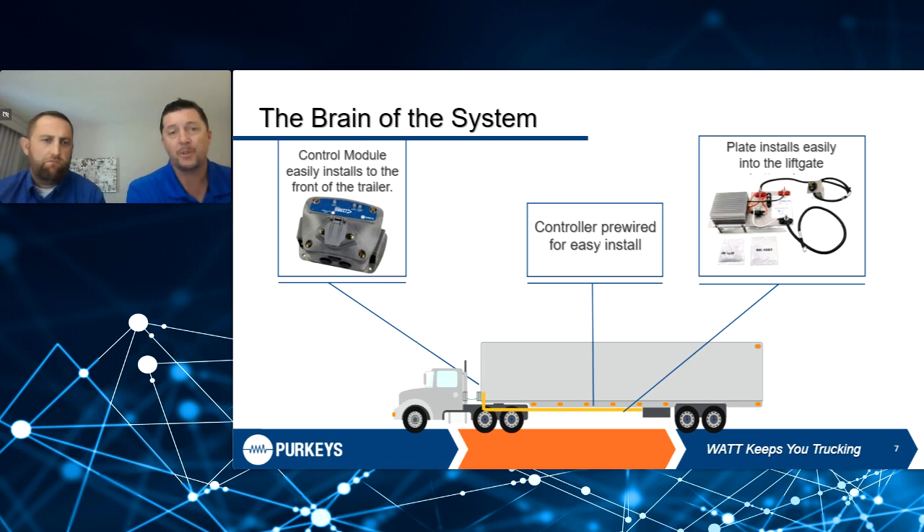Now we'll talk about the brain of the system. One of the things our system does is we don't want to rob the starter batteries. If your lift gate batteries are in great shape but your truck doesn't start, that doesn't help you any. Our systems come with a control module at the front of the tractor. It will drop out and not charge your lift gate batteries if your starter batteries are below 12.4 volts. It also lets the driver know by indicator lights whether the lift gate batteries are in good shape, need charging, or if there's a problem.